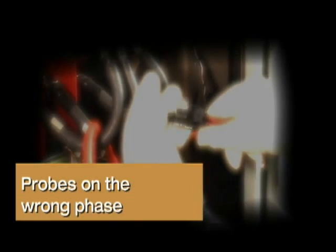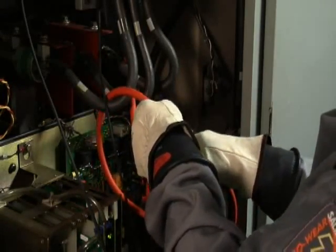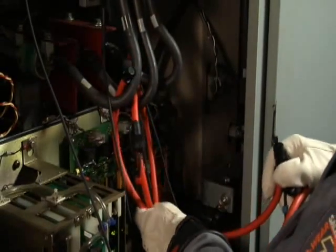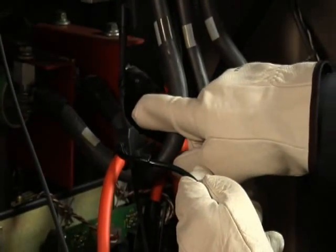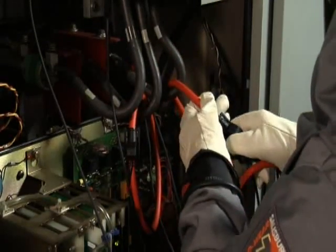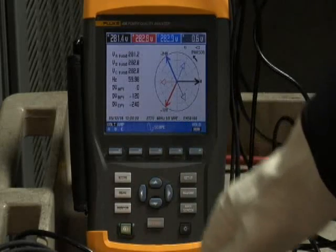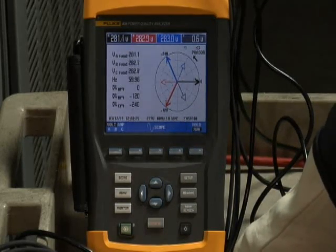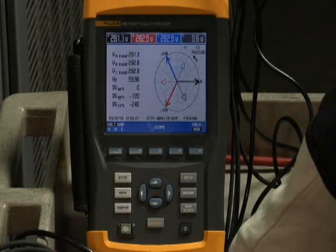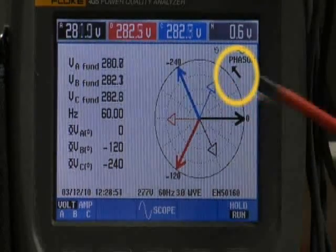Probes on the wrong phase. If you have a phasor rotation problem, take a look at your connections. Go back to the current clamp and the voltage leads, and make sure that their color coding matches up. If they are mismatched, then go ahead and swap the leads as necessary to correct the problem. Then always go back to your power quality analyzer, to the phasor diagram, and make sure that for A, B, C rotation, the arrow is pointing in a counterclockwise direction.